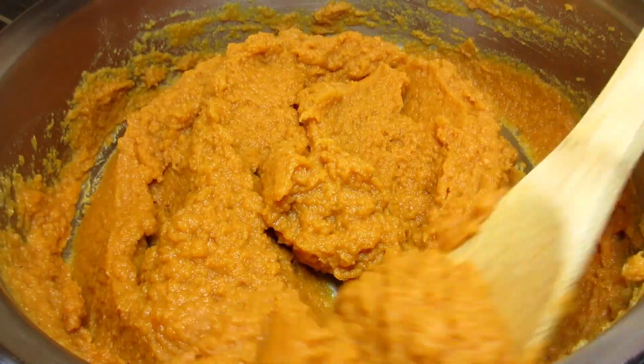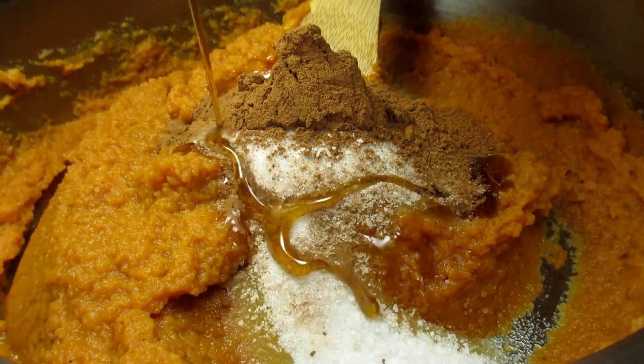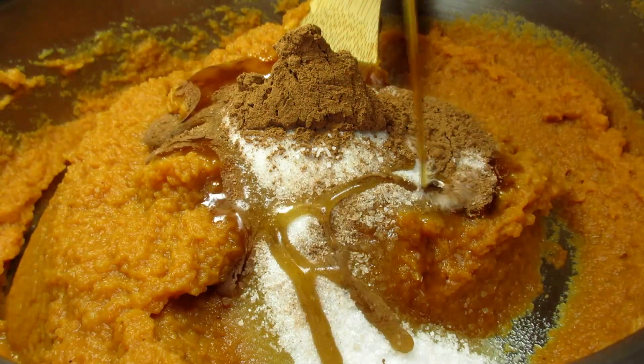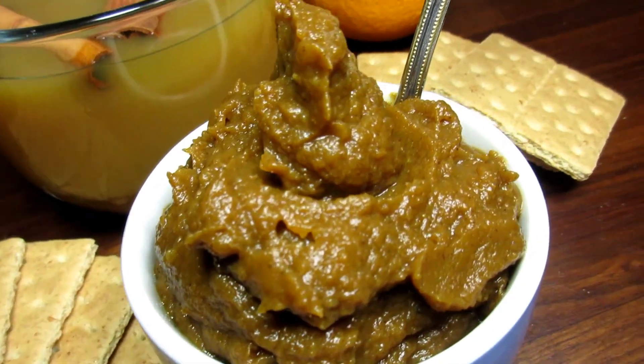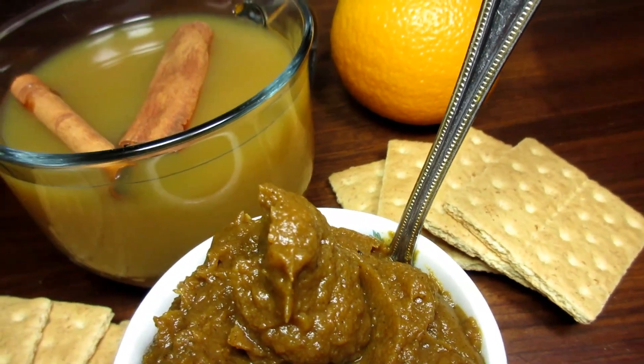Pumpkin season is finally here. I just love cooking with pumpkin this time of year and this is such a simple recipe. I'm Tess and today I'm making pumpkin butter on the stovetop. Really easy and really good.